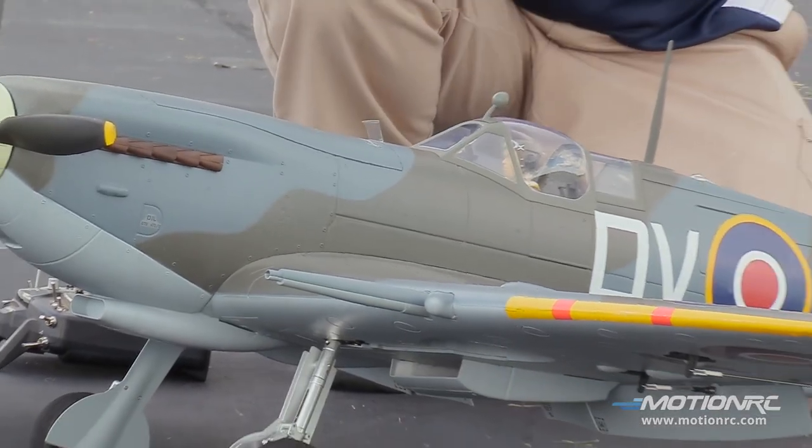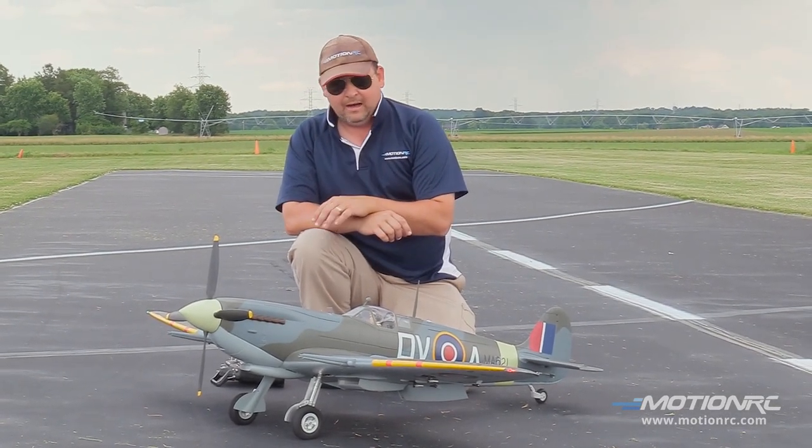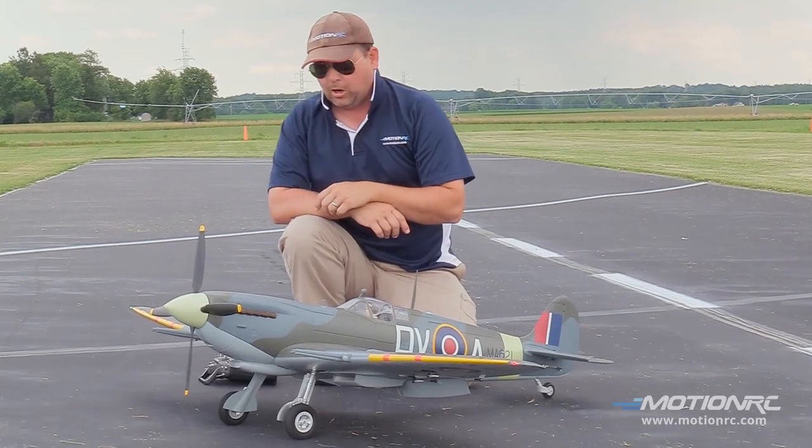Pilots, as always, if you want to customize these, hit Callie Graphics up — she's done some work on this already. This is stock what you get out of the box at MotionRC. As always, check out the product page for specifics. Let's go.